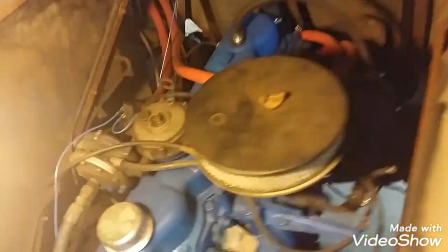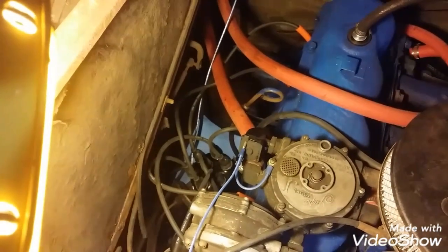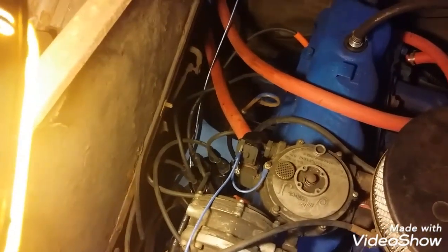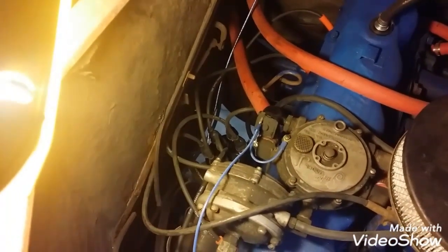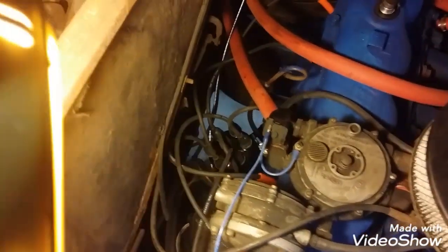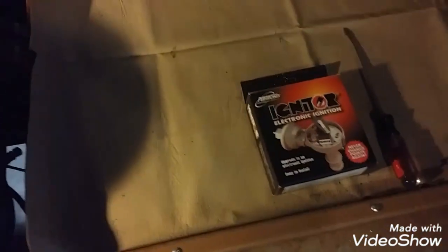We got it all tuned up. The thing runs like a champ — it may run like new — but I had the wrong electronic ignition kit. Had the wrong one for a couple years, so we settled for new plugs and plug wires and so forth on a previous video. But down in there is the distributor, and that's where we have to work to get the Pertronix put in.